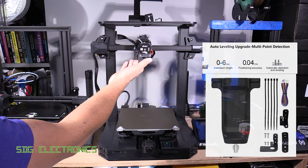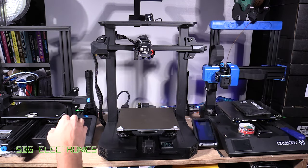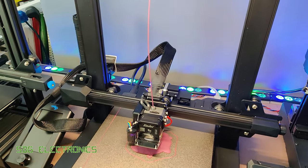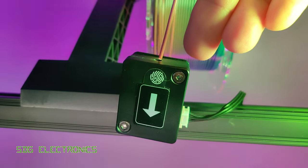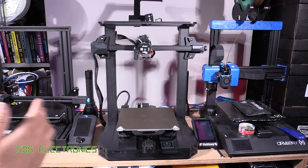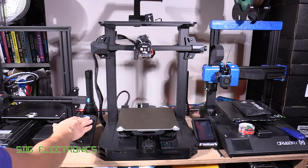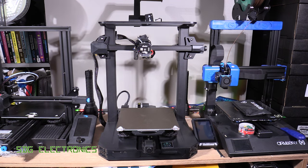We've got a Creality Touch sensor for bed levelling. You do some manual levelling at the start and then it can do automatic levelling to get it absolutely exact. On this model we've got a really nice LED light at the top that illuminates the bed so you can see what's going on. We've also got a filament runout sensor that detects when the filament is about to run out, giving you the opportunity to replace it and continue your print uninterrupted. And finally, we've got a touch screen, which should make the user interface a lot easier to use than the knob-controlled display on the Ender 3 V2.